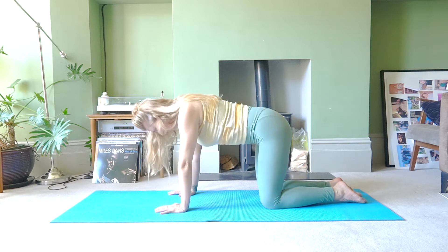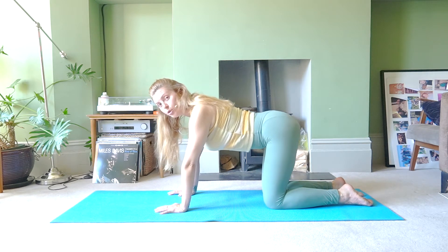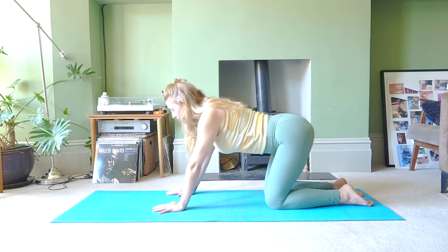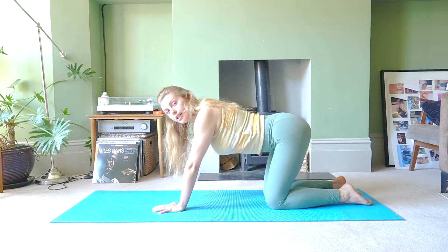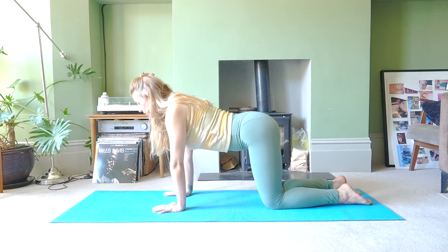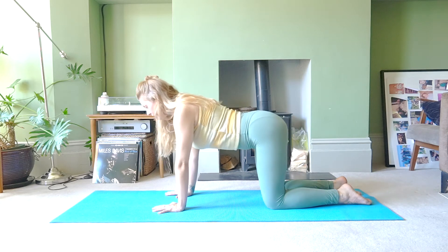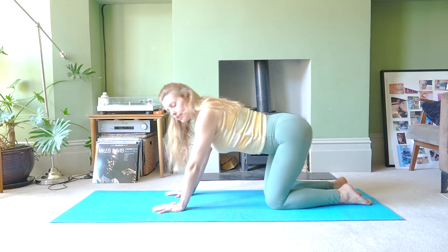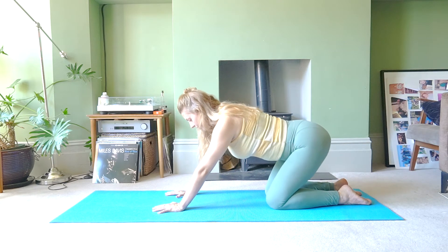From here, we're going to lengthen the spine into a neutral position. We're going to maintain the neutral position as you hinge back from your hips. Take a breath in here, and then exhale, you come forward. Maintain the position of the spine and just hinge from the hips as you lean back. As you go back, you're going to feel a gentle stretch into the front of the hips. Let's do that a few more times: inhale and exhale.